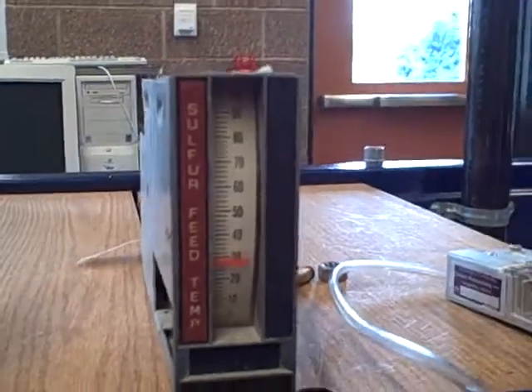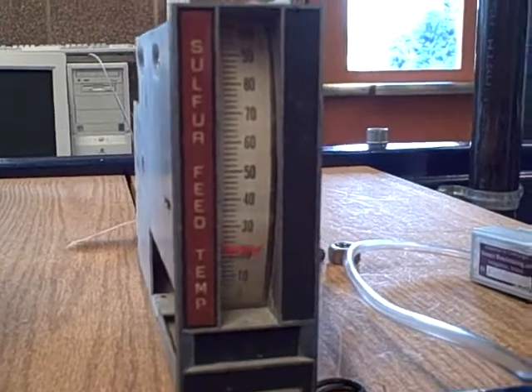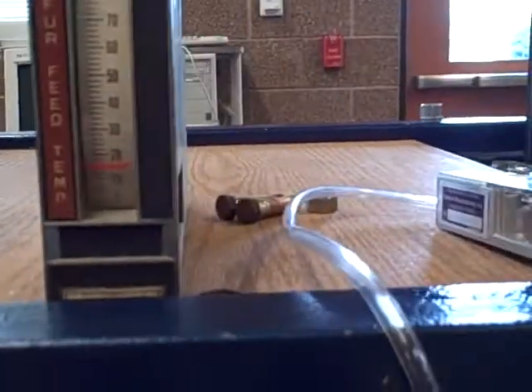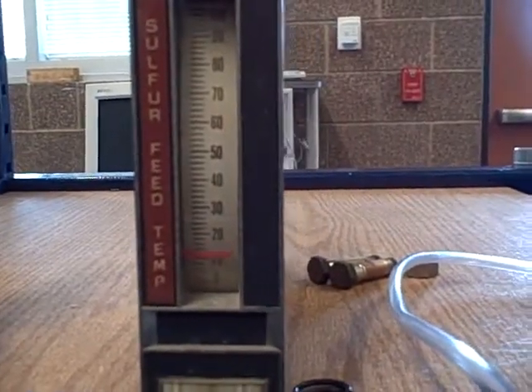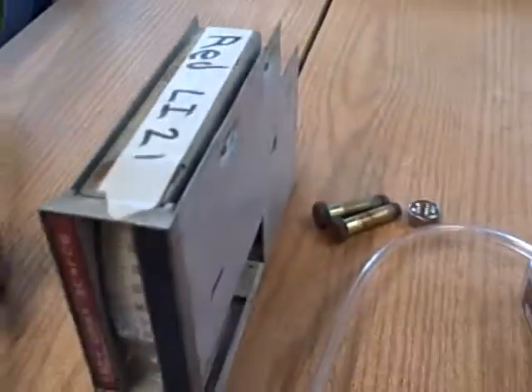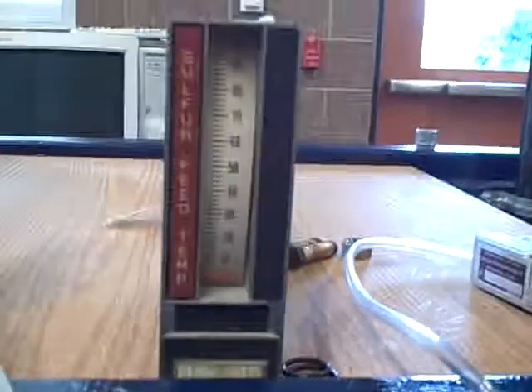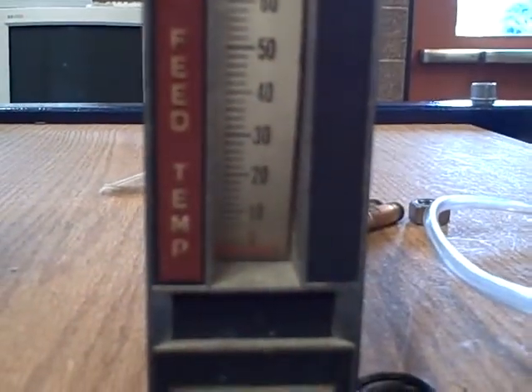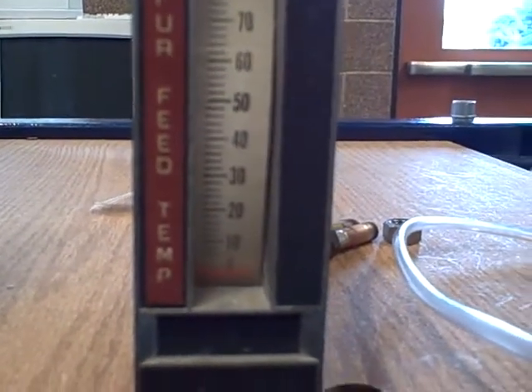This is a great example of a pneumatic level measurement system. We have remote indication of our water level transmitted by a pneumatic air pressure signal. All we have at the back of this indicator is a plastic tube carrying our 3 to 15 psi air pressure, and that is conveying the information of water level in the tube. No electronics, no wires, nothing but mechanical components and air pressure.